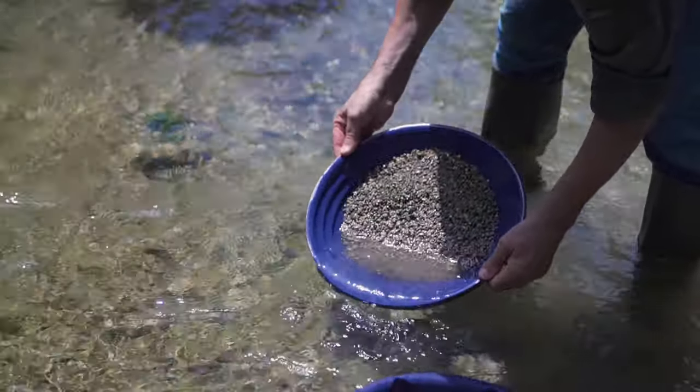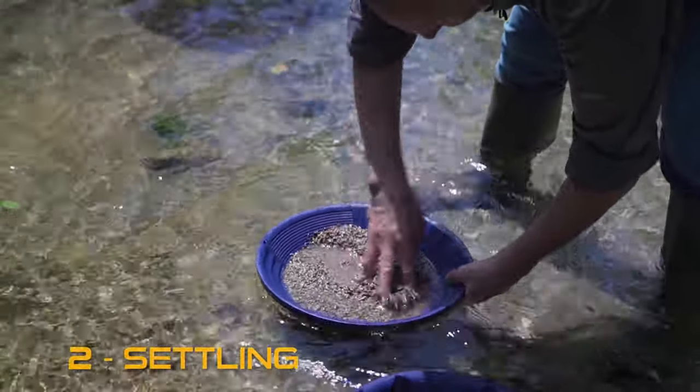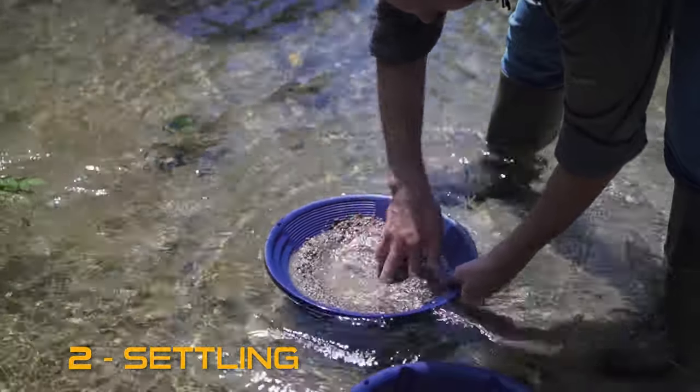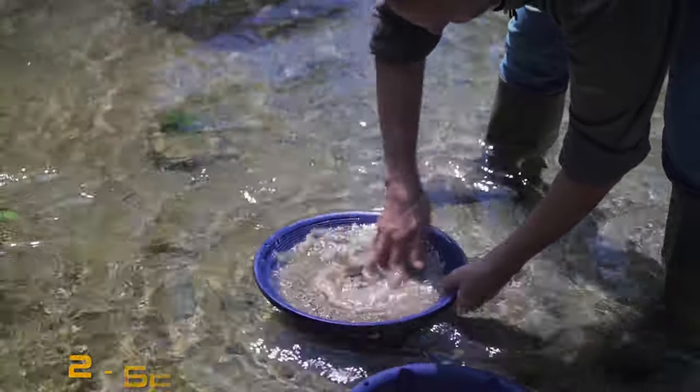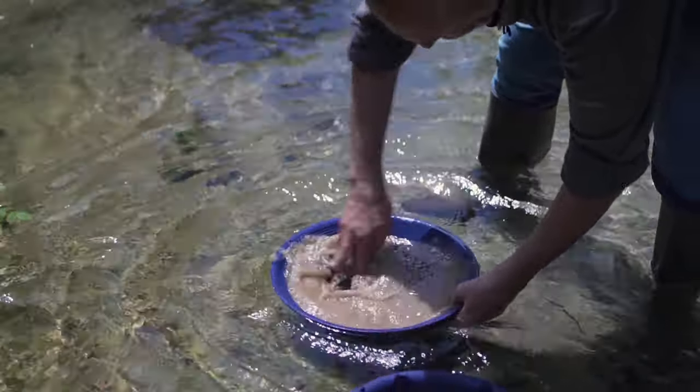Now we have got sand inside the pan. Make sure the large riffles are in front of you. Use your fingers to settle the sand and gravel. This will clean out your content and set free the gold particles.